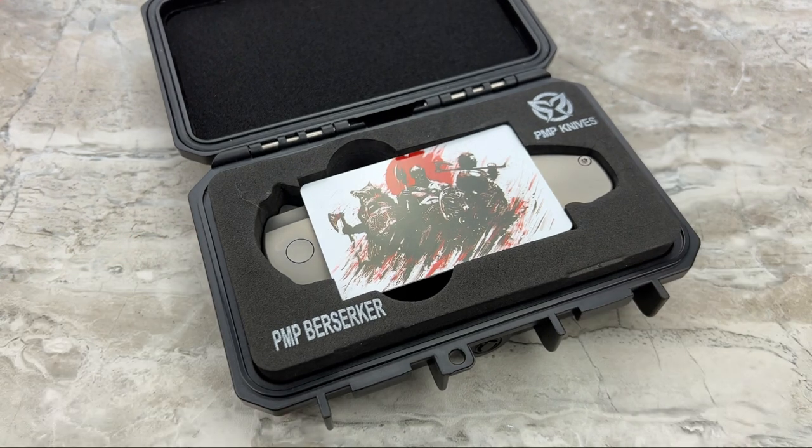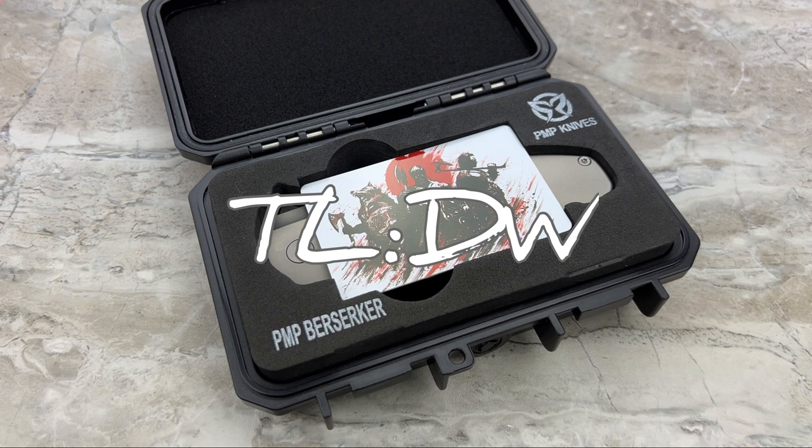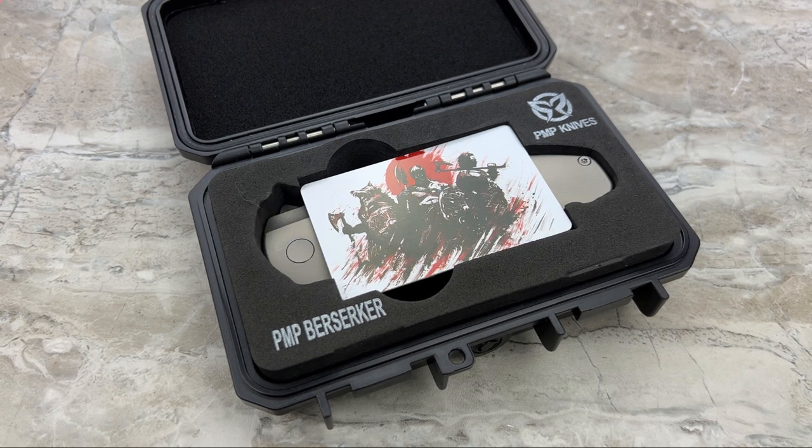As I am now starting to do, we're going to do the TLDW - Too Long, Didn't Watch. For those of you that just can't sit through an entire video, don't want to hear all the backstories, and just want a quick summary of the knife itself - here you go.